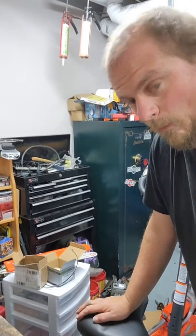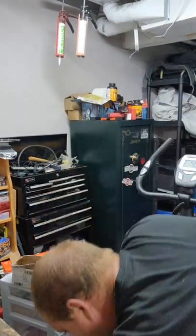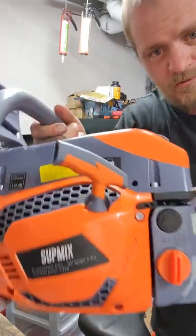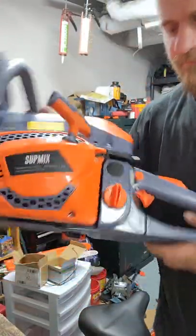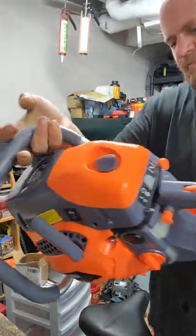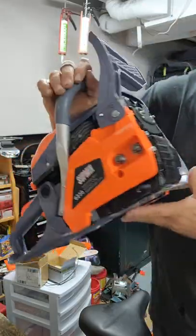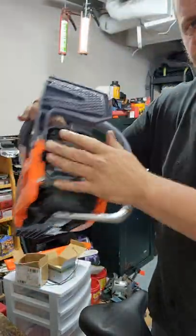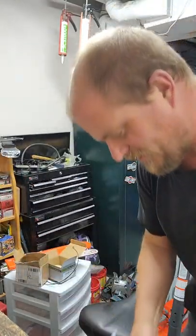Speaking of brand new saws — I love this one too. More Chinese stuff. This one has a good impression and it's already got the better style muffler on it, like the one I just put on the other saw. It looks pretty nice actually.